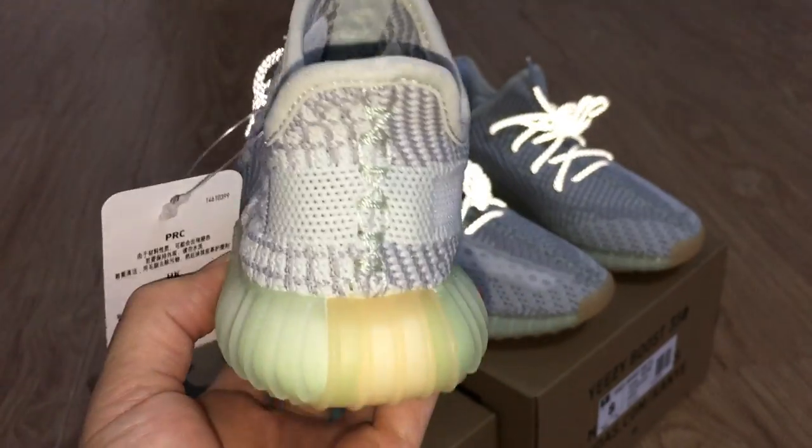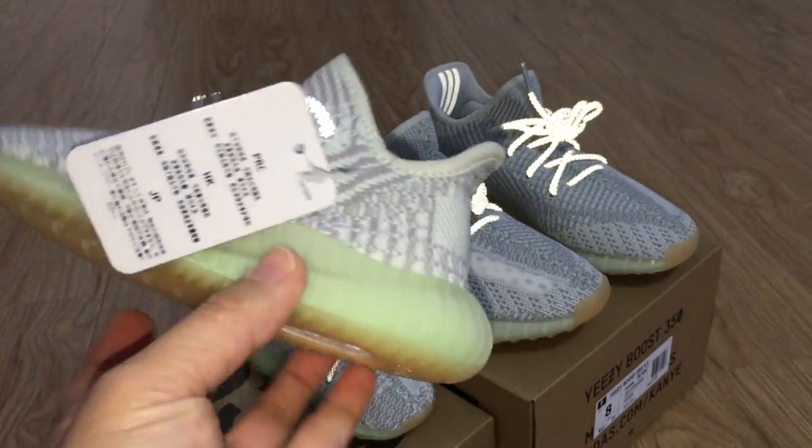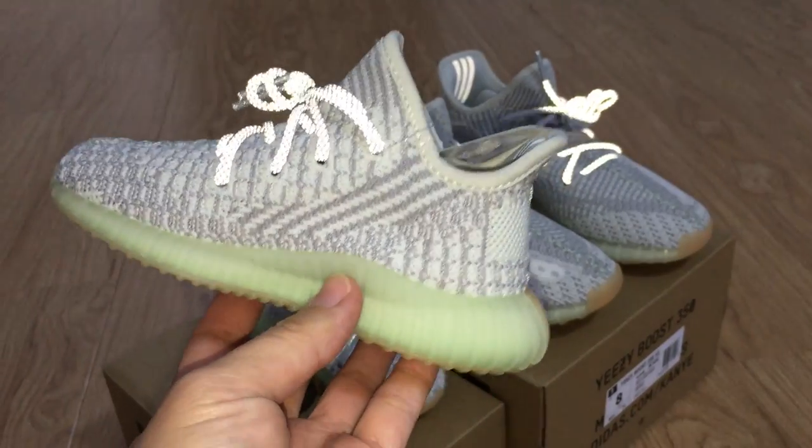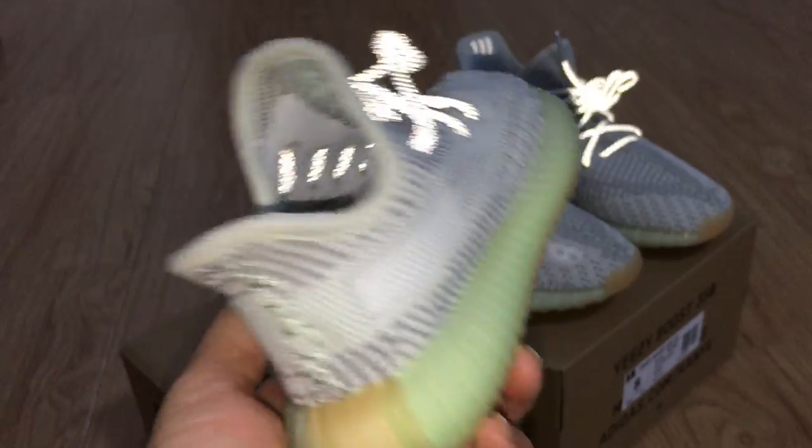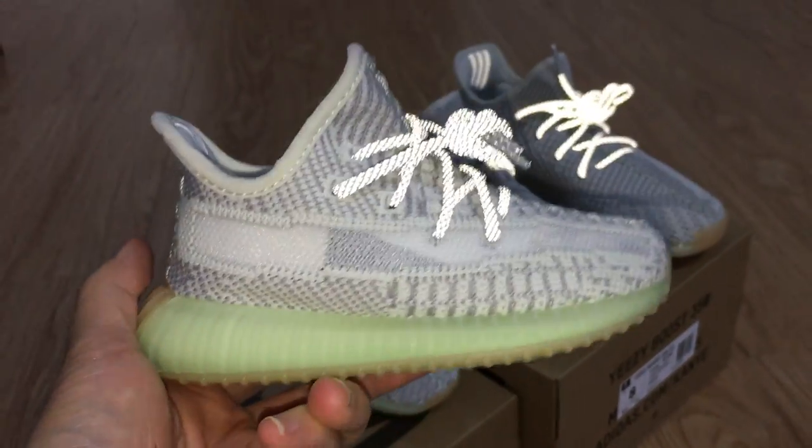And also, let's have a look at the women's size. So you can take these pills for your family — kids, wife, and husband. All details are the same, just the size is the smaller one.